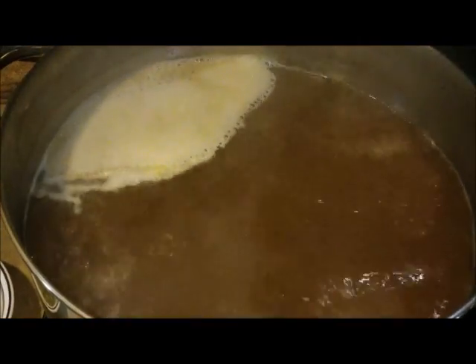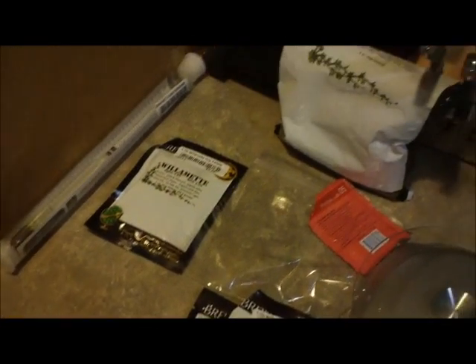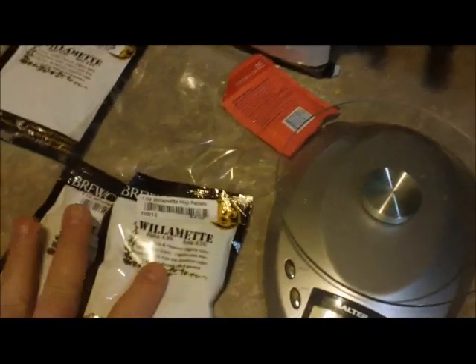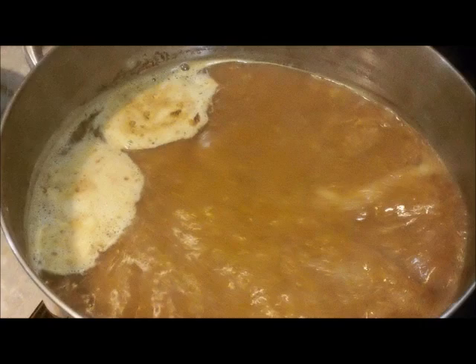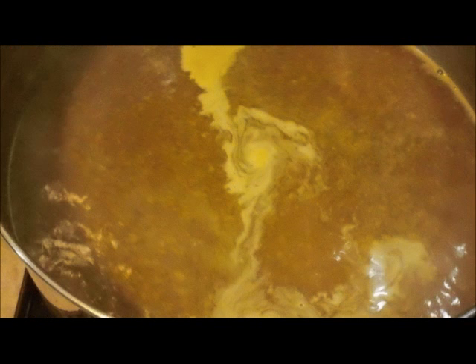Does that look familiar? Hops. More hops. All hops.